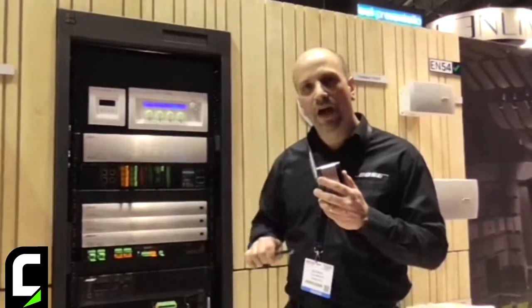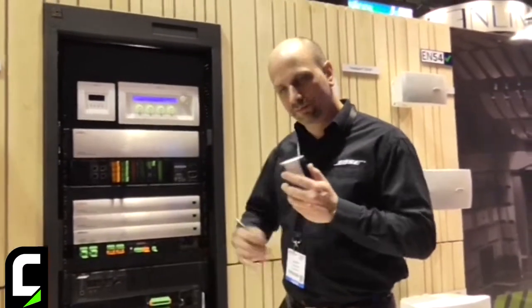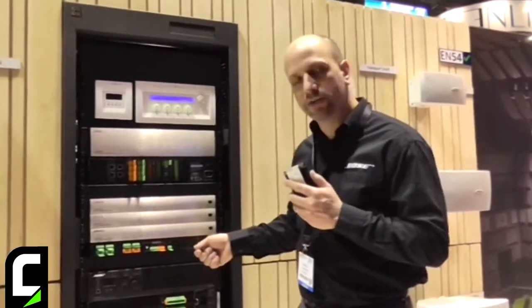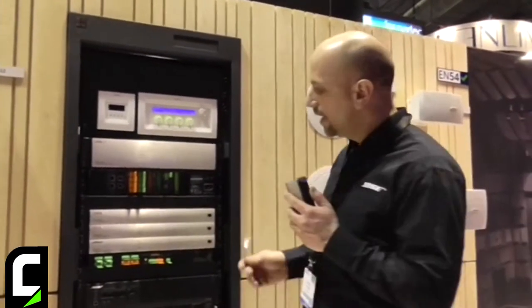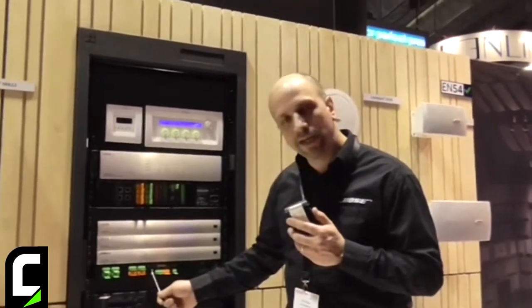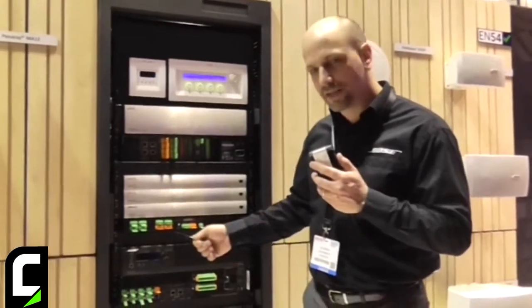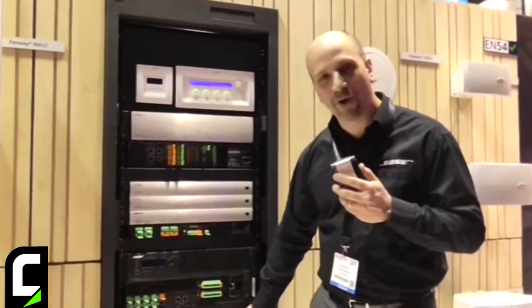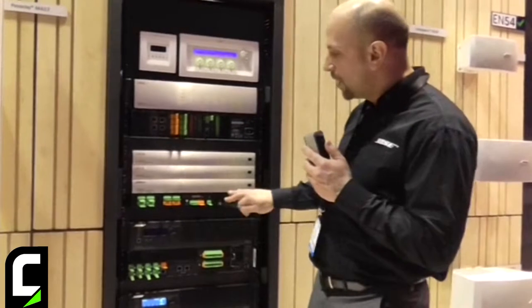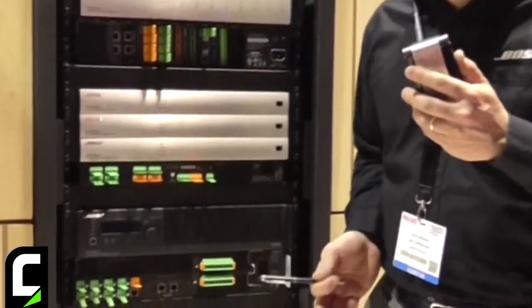These are fixed analog IO processors. With that fixed IO, we also allow you to use a Dante card, which adds another 16 by 16. A built-in ESP link output allows you to have a localized digital link from a single rack processor to one of our PowerMatch amplifiers. So what you actually get with our new ControlSpace processors is a total of 56 channels.